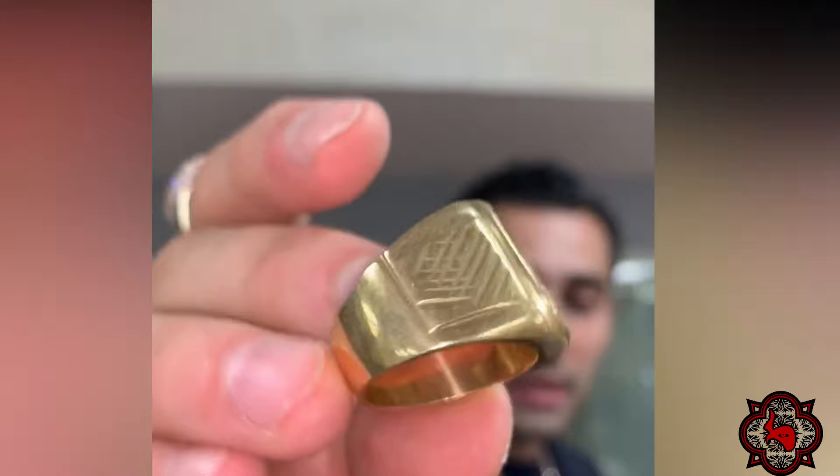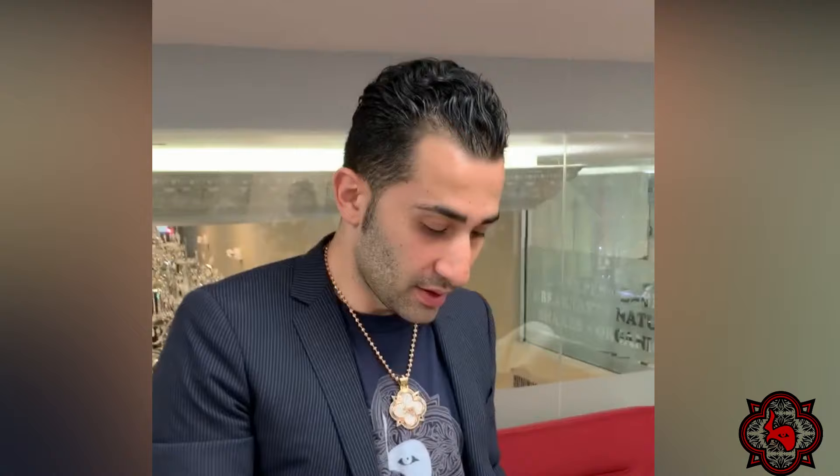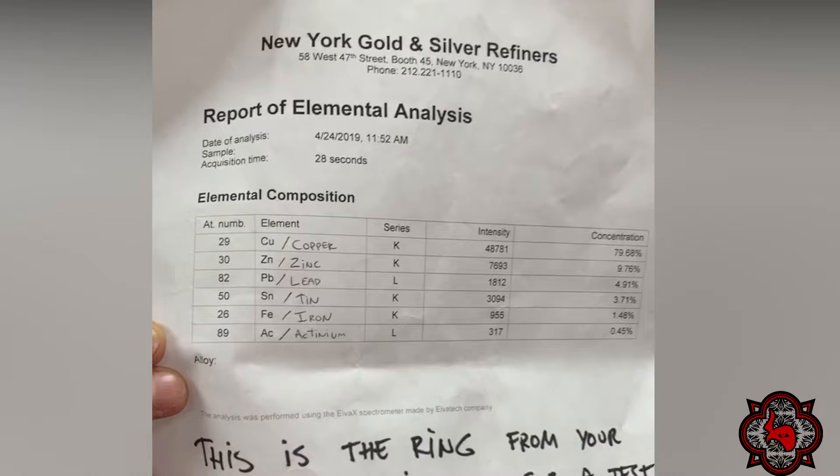Take a look at this ring — somebody brought it to me and asked 'is this real?' It kind of looked real when I first saw it. It even has a stamp on the back. So what is this ring actually made of? We took it to the metal refinery and got a full report.